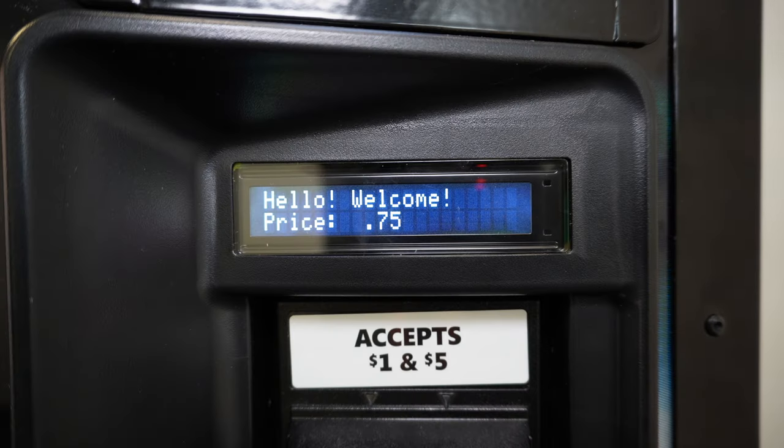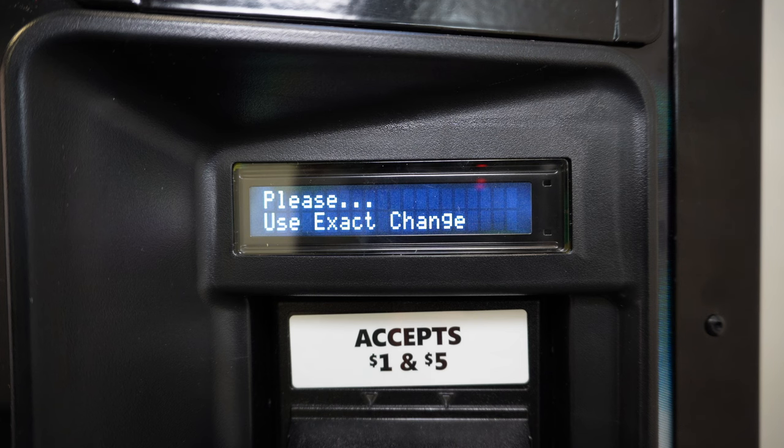This video is going to be relevant for operators using the second generation control board on a Vendo 721 and 621 drink vending machine. The easiest way to know if you have a second generation control board is to simply look at your front display. If your front display has a blue background with white letters and all the words are spelled out, then you have a second generation control board. If you're looking at your display and you have a black background with red letters and abbreviations, then you're running the first generation control board. This video is strictly how to price the second generation control board.